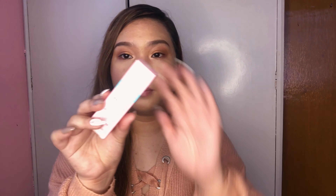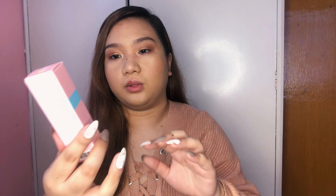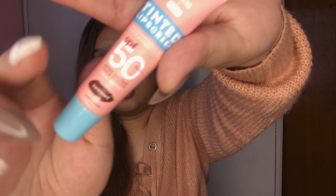Moving on to another product by Sun Glow — this is their tinted lip screen, also with SPF 50. This one is made for the lips, so it's your typical tinted lip balm, but it's also enriched with sunflower oil, coconut oil, and peppermint extract. I actually have it on my lips right now in the shade Sunkist — but I applied it a while ago so it's faded a bit. I'll reapply for you guys so you can see the shade.